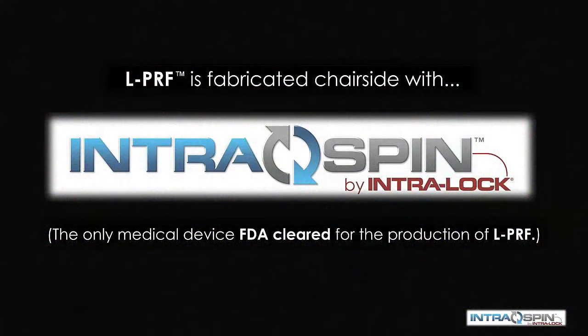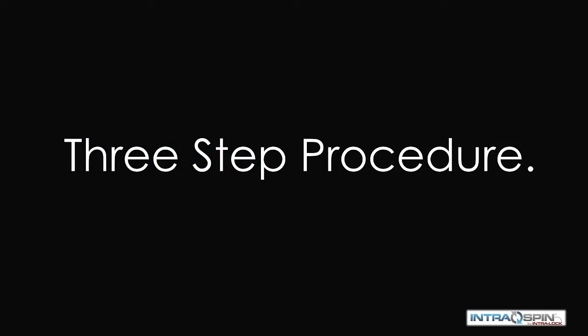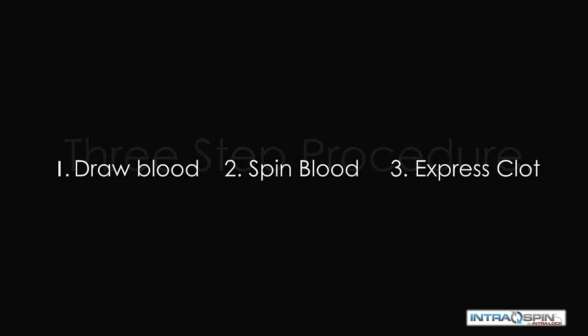PRF is fabricated chairside with the IntraSpin system by Interlock International, the only medical device that is FDA cleared for the production of PRF. It is a simple three-step procedure: we draw blood, we spin the blood, and then we express the fibrin clots.